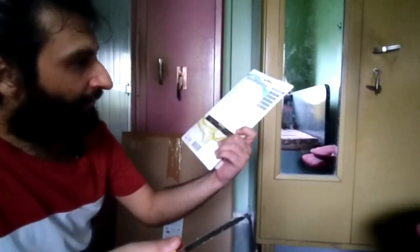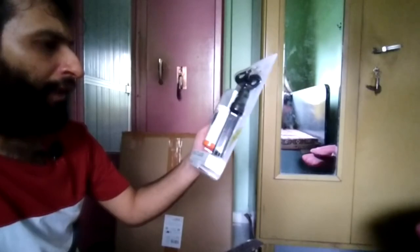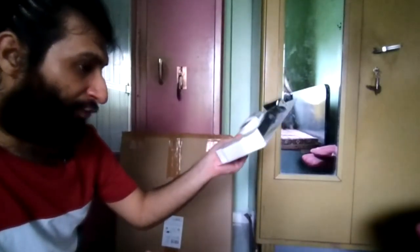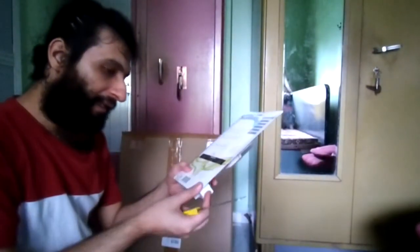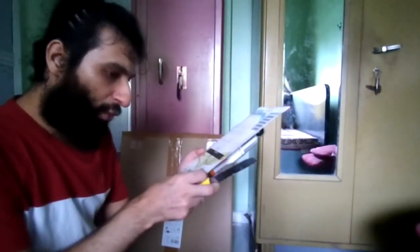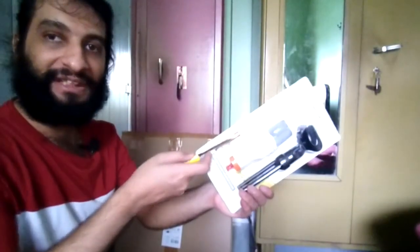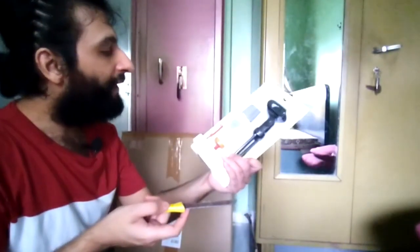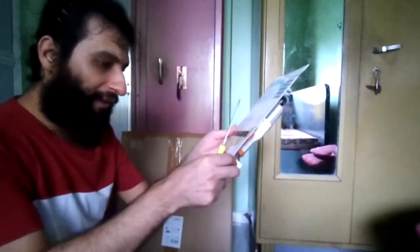I purchased this mic for around 1050 on Amazon. Looks pretty decent and the reviews were good, so I went ahead and bought it after doing some research. Specifications: it has a 2-meter wire and a 3.5mm jack which you can connect to your recording input device. It's a condenser mic and it looks decent.